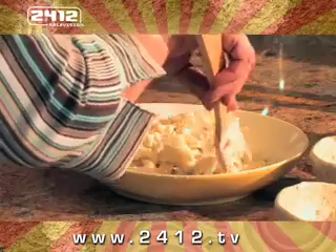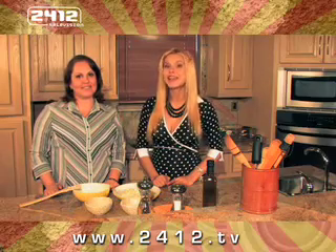You can get this recipe and many, many others on www.2412.tv. Hasta la próxima vez, nos vemos aquí en La Cocina de Mamá.